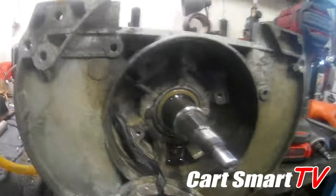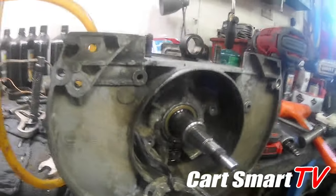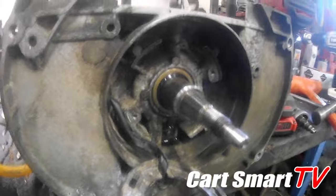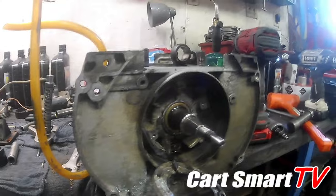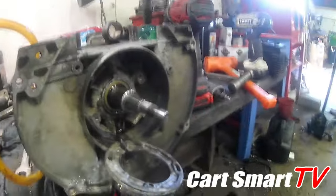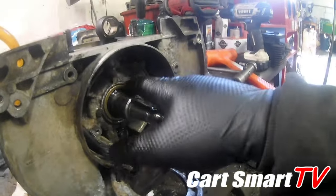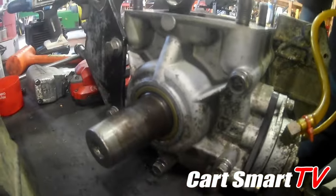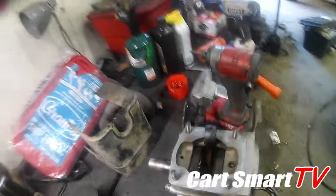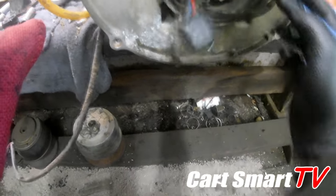There's the flywheel side crankshaft seal put back in — nice and flush. When you're putting these in, be sure you lubricate the seal. You can use regular motor oil or two-cycle oil — whichever you have available — you're just trying to get it to slip up on the shaft easily without damaging the rubber seal. There's the other side put back in. Now I'm going to focus on putting my timing wheel back in and getting that all back together like it's supposed to be.